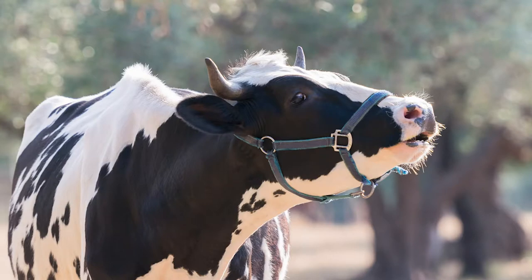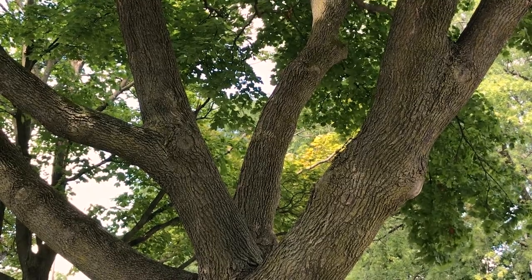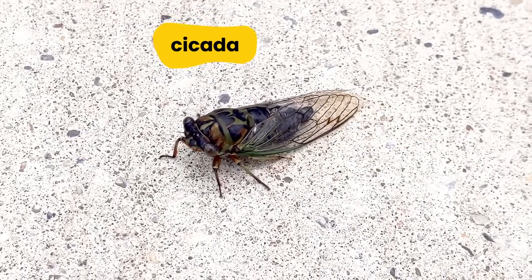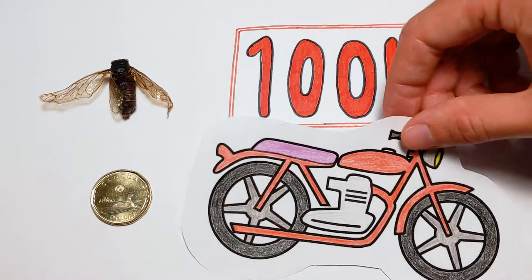Most animals make sounds. Cows moo, dogs bark, and snakes hiss. But some animals are a lot louder than others. Have you ever heard this noise outside in the summertime? Those loud buzzing sounds are made by these tiny insects. This is a cicada. Cicadas are about the same size as a loonie, but they can make sounds up to a hundred decibels — that's as loud as a motorcycle.